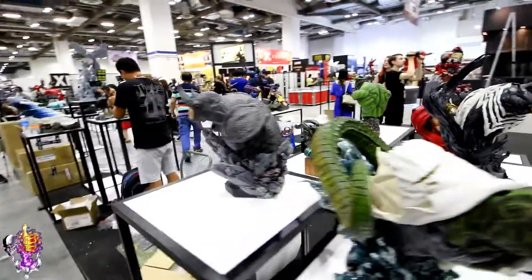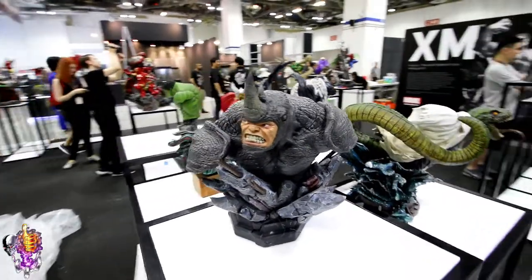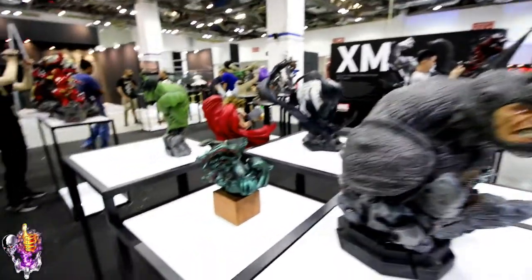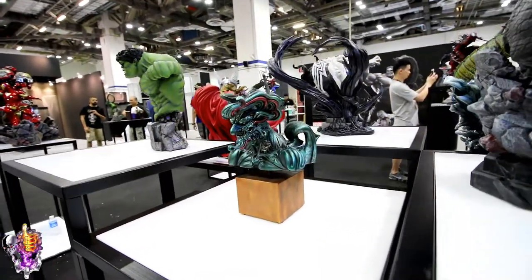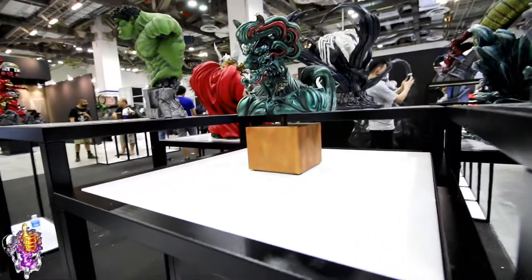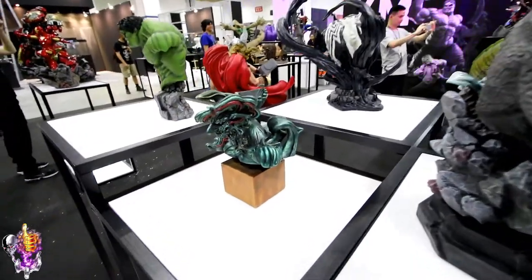And then we've got the Rhino, and this one is very, very cool. And then this is called the Ogre God or something — I'm going to try to get one of the XM guys to come and explain this a bit later. It's really cool. I like the base they've given it; it gives it a real sort of museum look to it. Very classy looking piece.